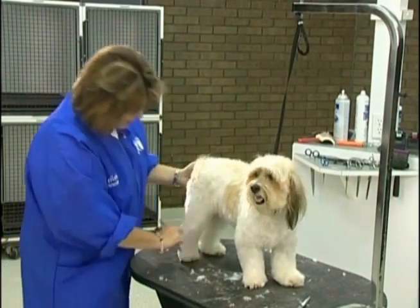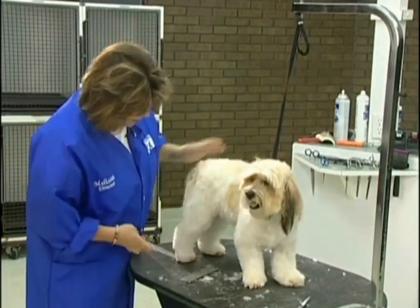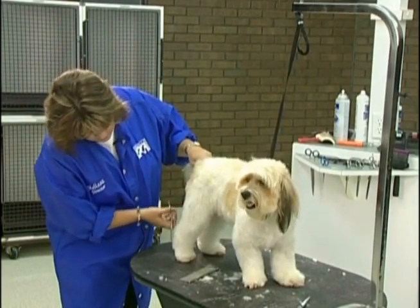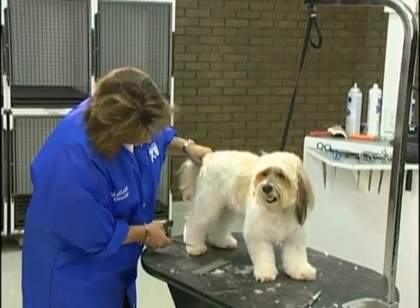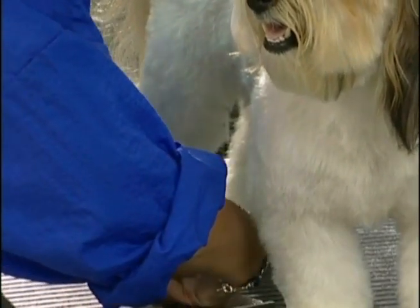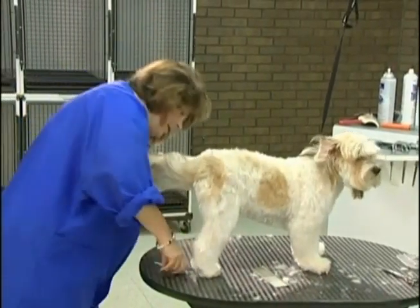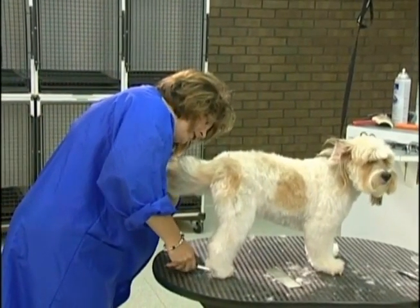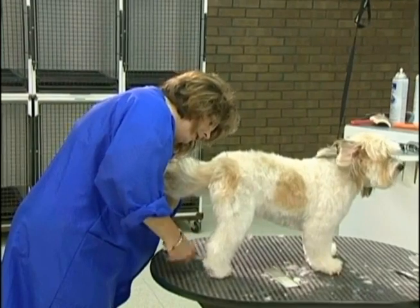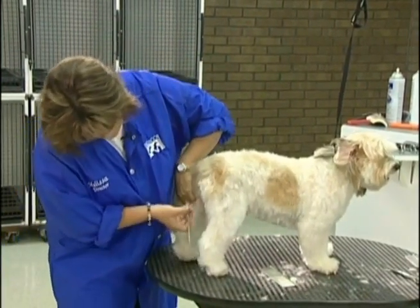When I'm trimming feet, if it's already nice and naturally round, I'm just going to tidy it up a little bit. Some feet need a little more work than others, but I want his toes all pointing forward and I'm just going to tidy it up so there are no long strays popping out. Love a nice, neat round little foot.